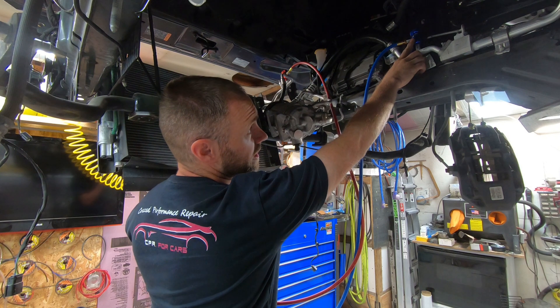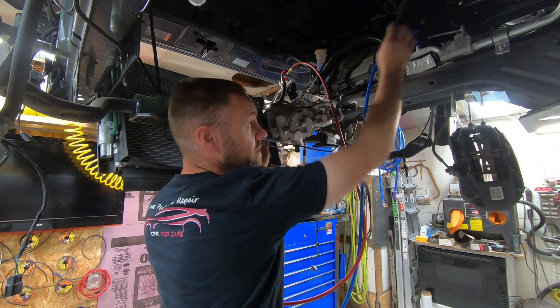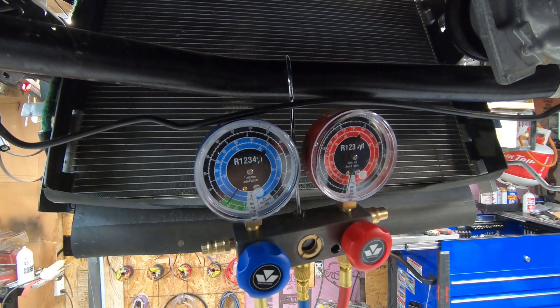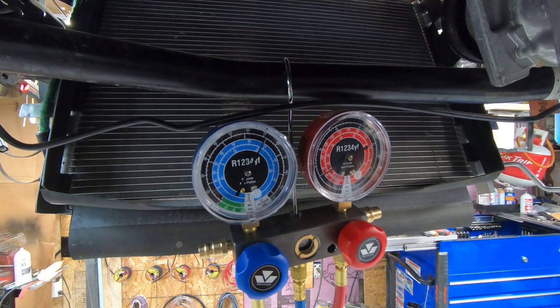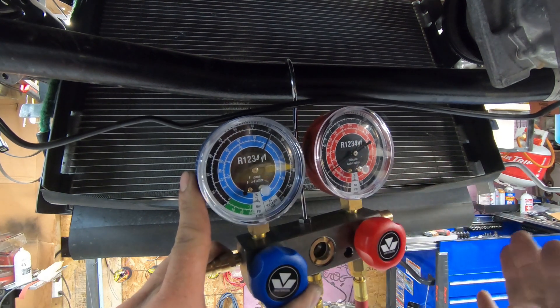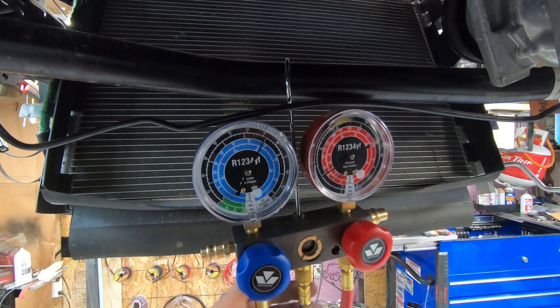You can see I have a fitting here and one over there — there's the low side and high side. I'm going to go ahead and open the fitting for the low side — you can see that go up — all the way open. I'll go ahead and do the high side as well. We can see it's sitting at about 70 PSI, which means the system is full because it's about 70 degrees in the garage. This works just the same as a 134 system. And there it is — 1234YF. I was right earlier.